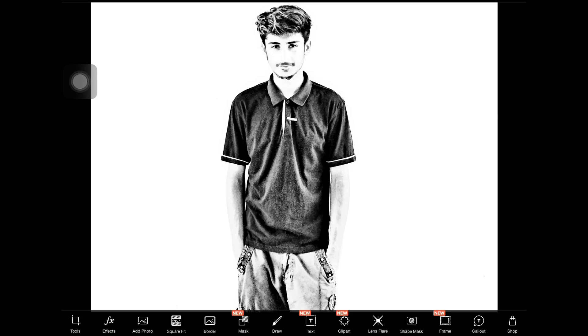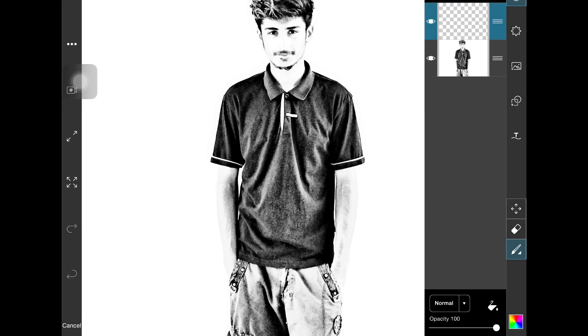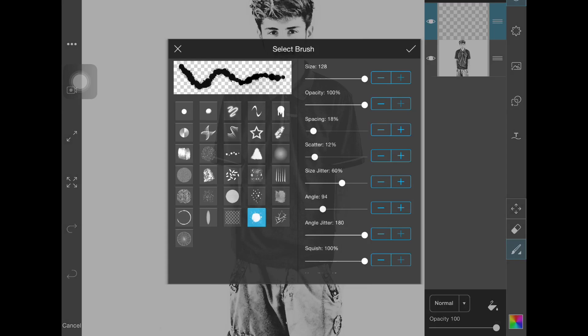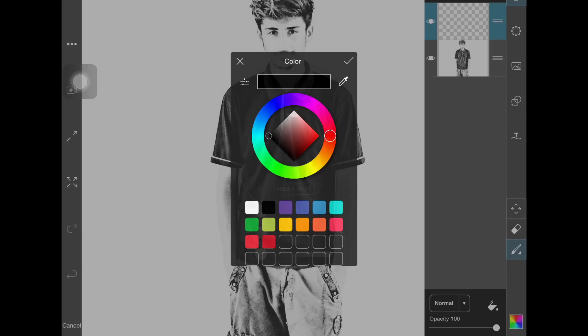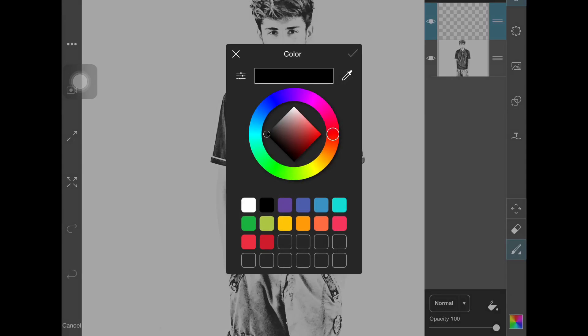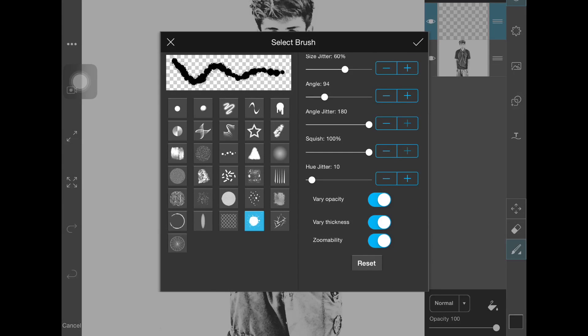Now go to the Draw option and take the brush. Make the size 128 and the opacity 200. Also make sure the zoom ability is on for the brush.